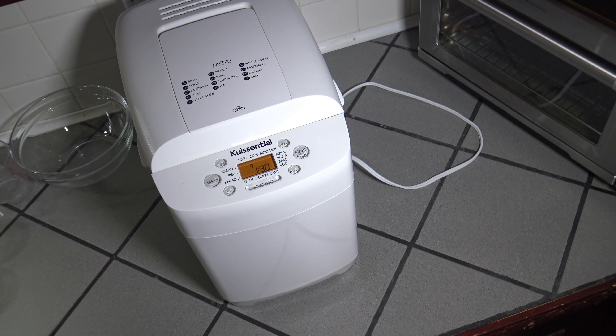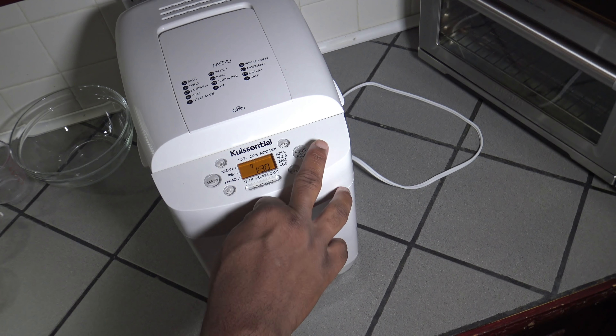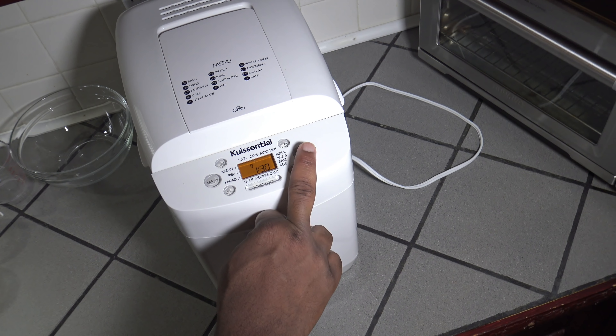I got my bread machine turned around, got it set for dough — takes an hour and 30 minutes. Just going to start it up and bring you back when the dough is ready.